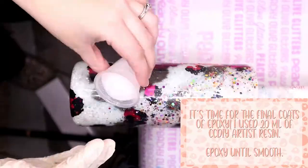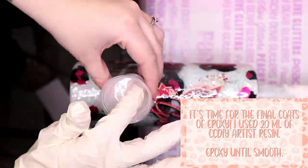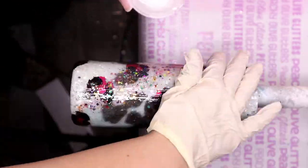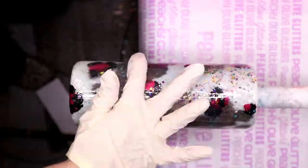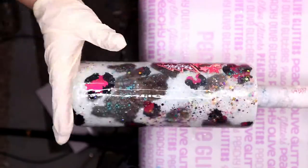Once that waterslide has a chance to fully dry, it is time for the final coats of epoxy. I used 20 mils of CC DIY Artist Resin and epoxied until smooth. It took two final coats for this cup to be completely smooth.